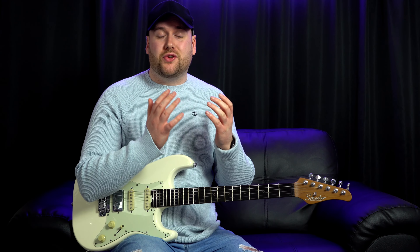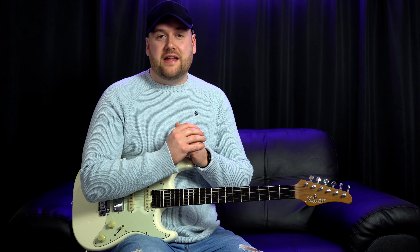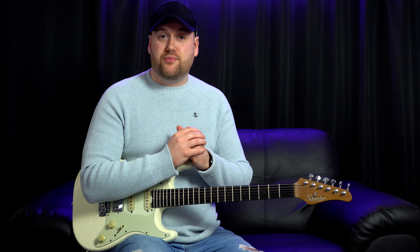Right guys, let's look at Shape of You by Ed Sheeran. Now I'm not a huge fan of Ed Sheeran I must admit, but I was doing a gig where I had to learn this a couple of months ago, and all the tabs that I looked at and lessons online were wrong. So I thought, even though I'm not particularly a fan, let's break down how to play the parts properly.